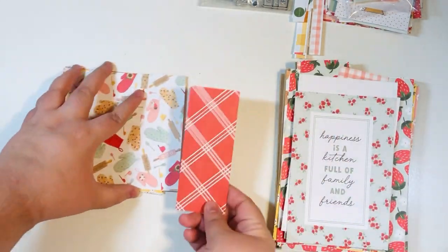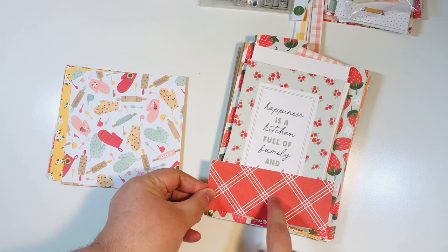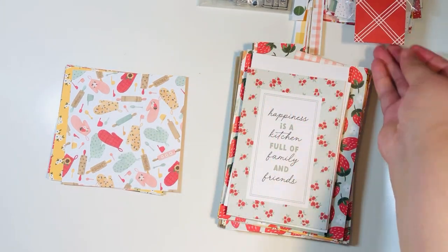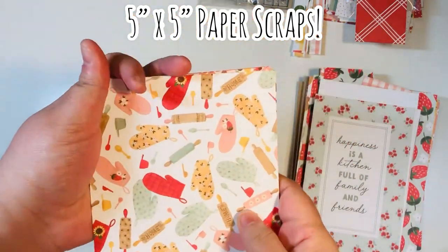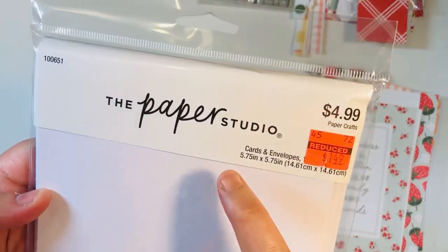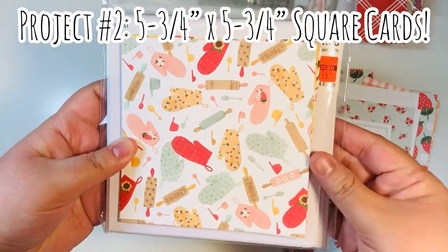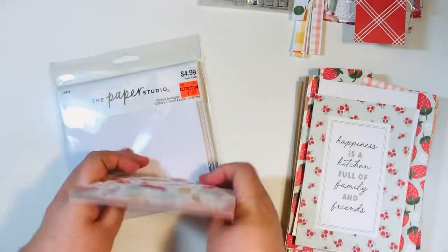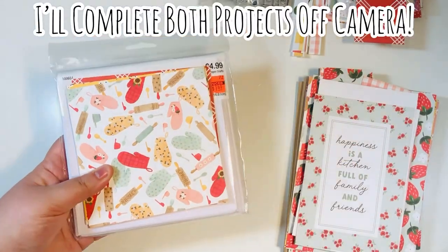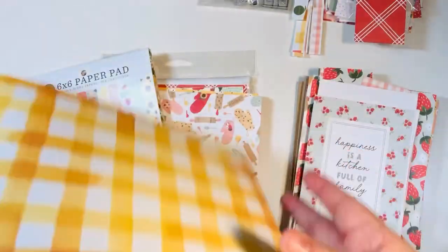I have this little scrap left — you could use it for a small pocket or a double pocket, but I'm going to put it in my scraps pile for later. I have these five by five scraps and a five and three-quarters by five and three-quarters square card set from Hobby Lobby. The envelopes are slightly larger, so I'm going to make some five and three-quarters square cards. The pack comes with 12 but I only have eight, so I'll make eight cards off camera.